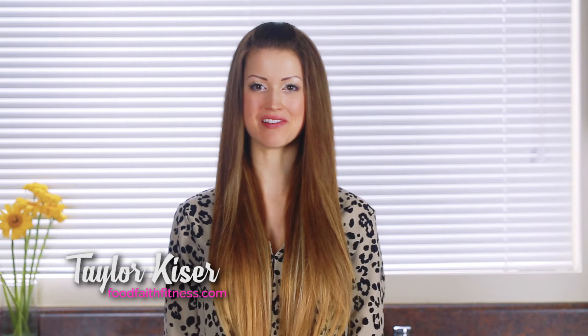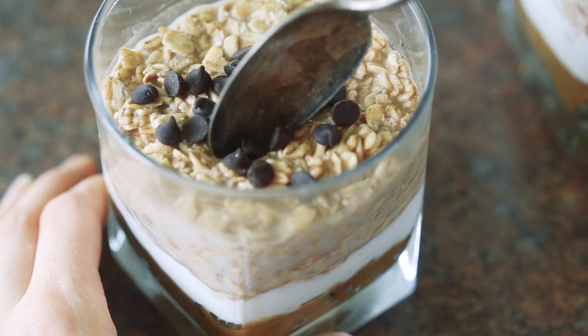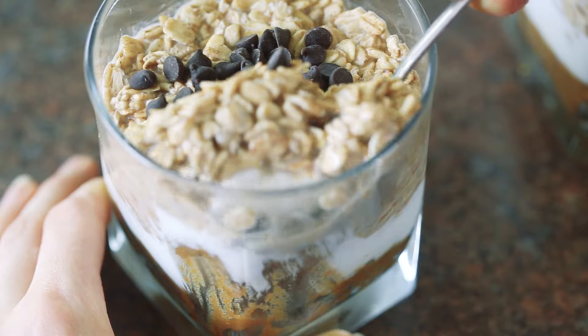Hey guys, I'm Taylor from the blog www.foodfaithfitness.com. Today I'm going to show you one of my favorite breakfast recipes. One, because it's ready in five minutes and you can make it in advance, so you can get up, grab, and go. And two, because it includes healthy, protein-packed, edible cookie dough. What is better than that? Not much. So today I'm going to show you how to make cookie dough overnight oats.